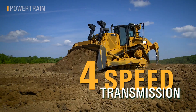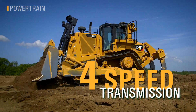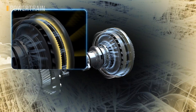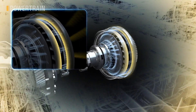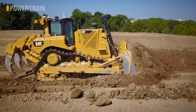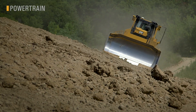With the new four-speed transmission, we've added a gear between first and second, right in the sweet spot of productivity and efficiency. We've also taken our proven torque divider design and added a lock-up clutch and some really smart electronic controls to optimize the entire powertrain for the work at hand. It automatically locks, unlocks, and shifts up and down to get you just the right pushing power and efficiency. All you do is set the speed with the tiller and start dozing — it's just as easy as driving a pickup truck.